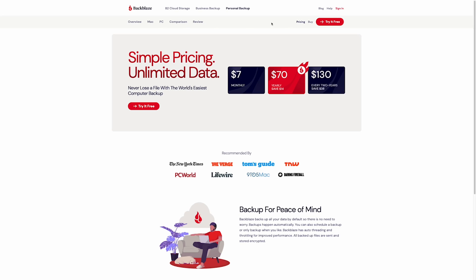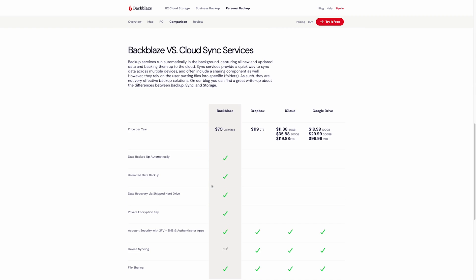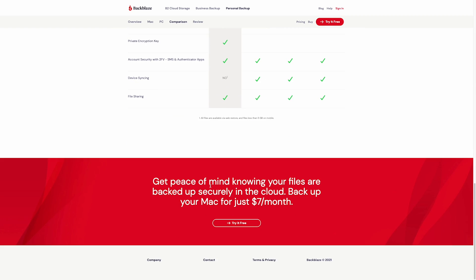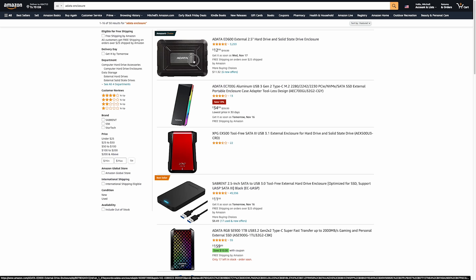I use a service called Backblaze, which is an unlimited cloud backup service. It's absolutely phenomenal to use if you don't want to have redundant local backups, and it's how I am recovering this lost hard drive here today.